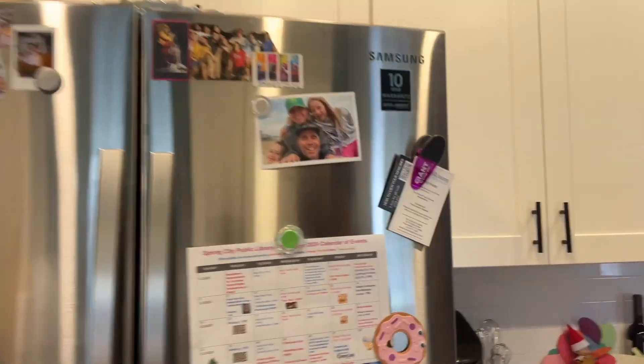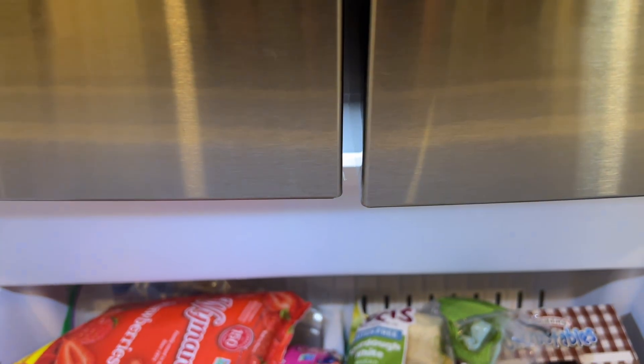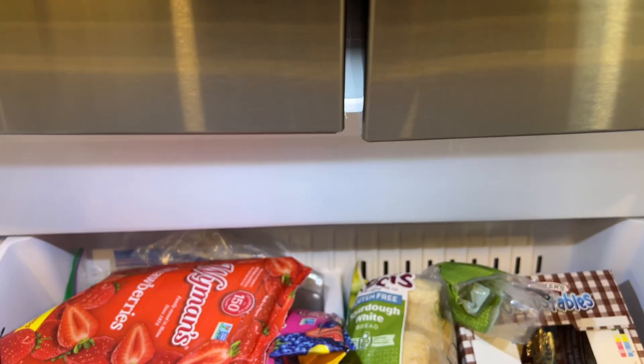Hey, what's going on everybody? So if you're here, chances are your fridge is making this sound or similar. And we go around back — gets louder. We open the freezer and the fridge, and it stops, right?